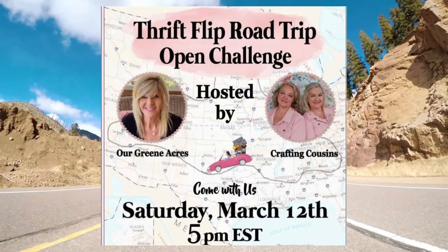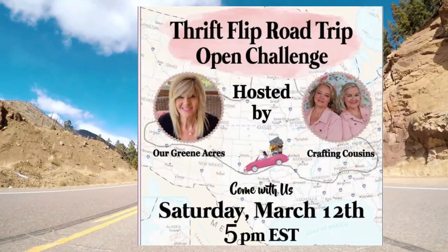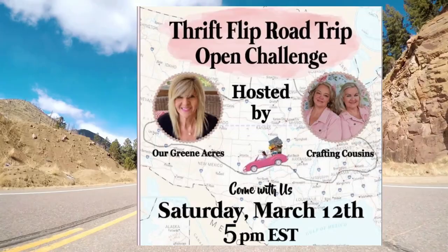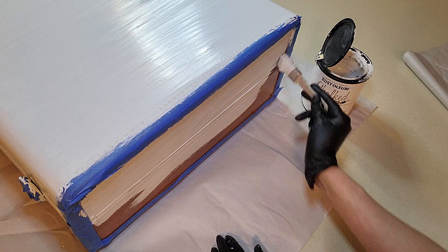This playlist is hosted by Teresa at Our Green Acres and Kay at Crafting Cousins — they are so wonderful for putting this together for all of us creators to help boost our channels as well as their own. I'll have the link for both their channels and the playlist down below, so check out all of them and especially that playlist for all the other creators — and subscribe to each of them. They work so hard for this, and don't forget to subscribe to all of our channels!